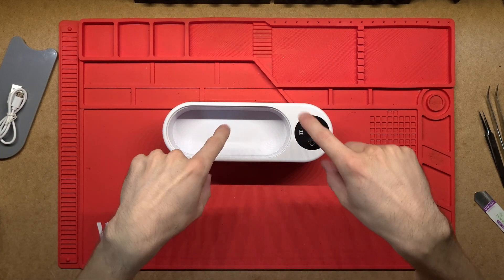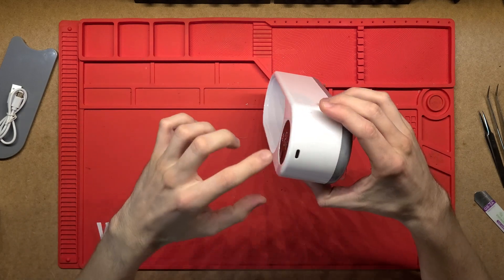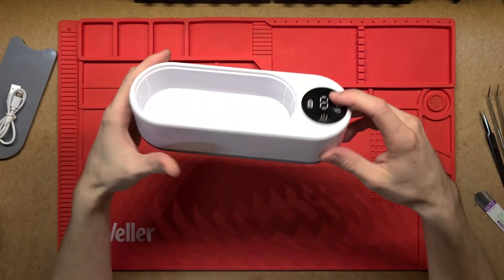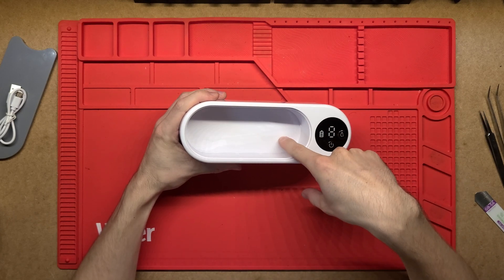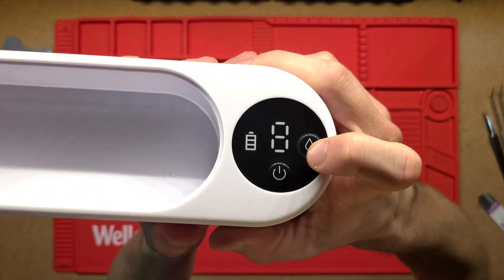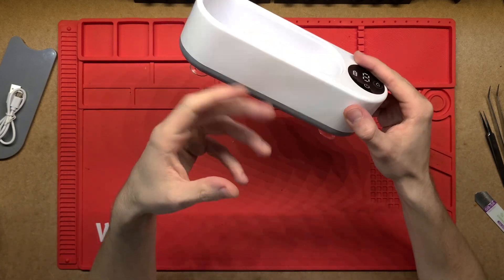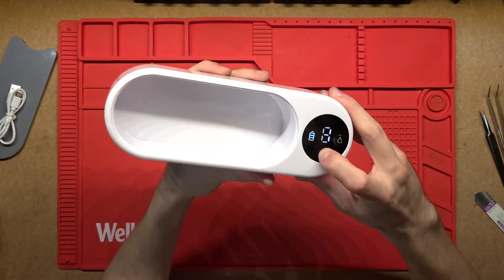I am 99% sure there is just a little vibrating motor inside that and not an actual transducer that produces ultrasonic frequency — about 20 kilohertz. I'm not sure what that vibrates at. It just has an on/off button and then this little drop button where the display changes from one to two, but I can't really hear any difference in frequency from the motor, so I'm not sure if that actually does anything.